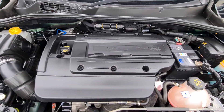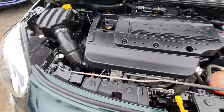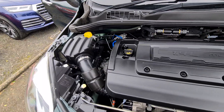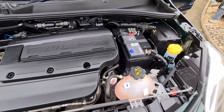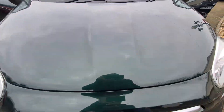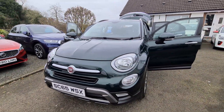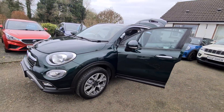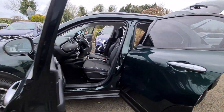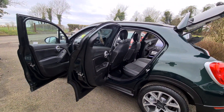Then we have the 1.4 petrol turbocharged, 140 brake horsepower in sport mode. Makes it easy to drive and yet returns you sensible enough fuel economy. It's a 6-speed manual gearbox. Very catchy looking car — great access. You have that wee bit of height with these 500Xs so you're just literally stepping in and stepping out without being overly big like the Jeep type stuff.